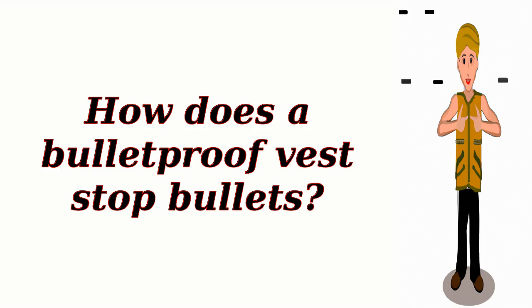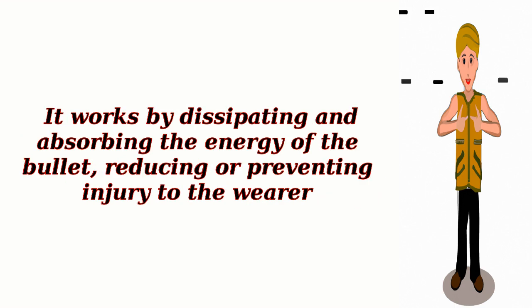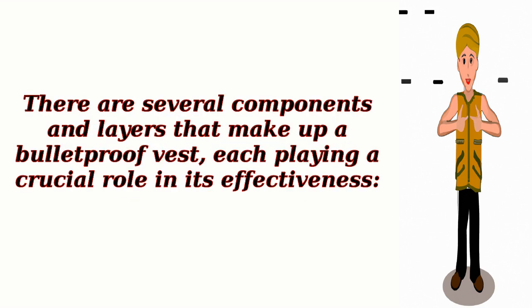A bulletproof vest, also known as a ballistic vest or body armor, is designed to protect the wearer from bullets and other projectiles. It works by dissipating and absorbing the energy of the bullet, reducing or preventing injury to the wearer. There are several components and layers that make up a bulletproof vest, each playing a crucial role in its effectiveness.